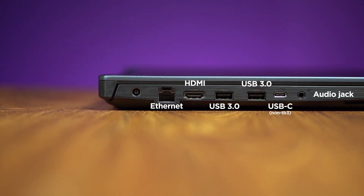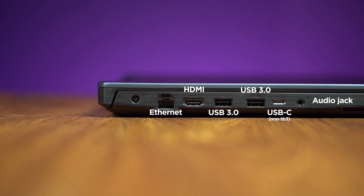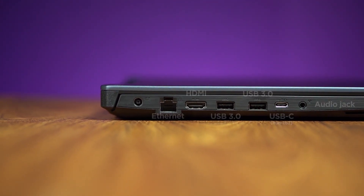For the ports, we have the ethernet port, the HDMI port, 2 USB 3.0 ports, a USB-C port, and an audio jack.